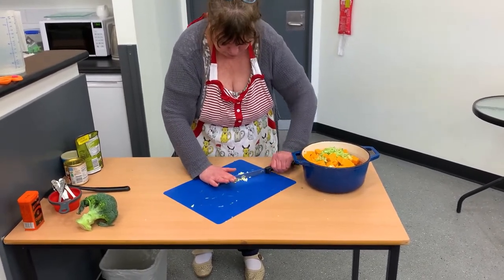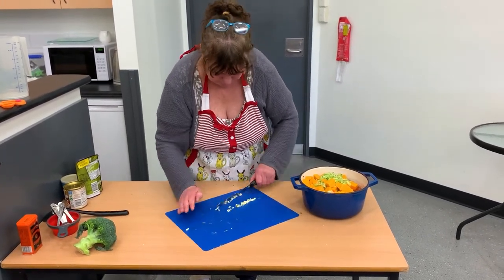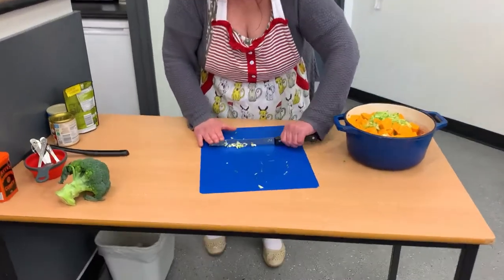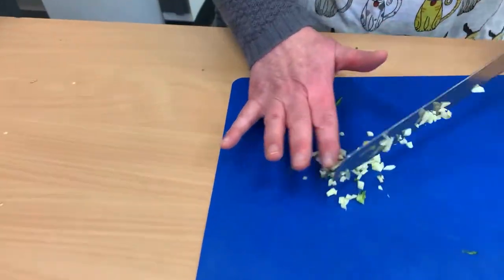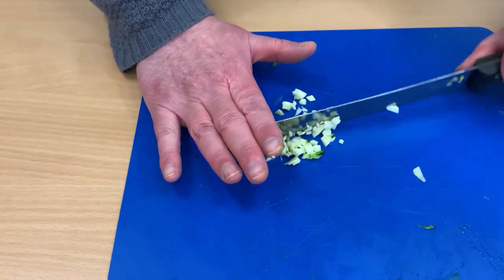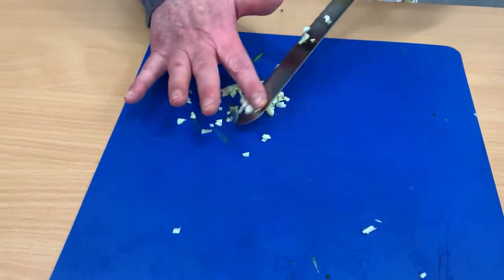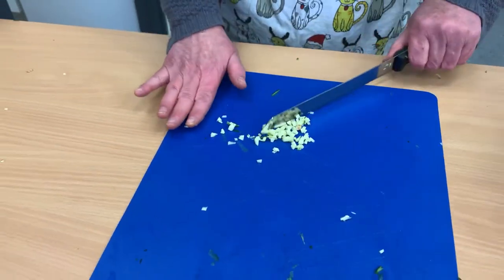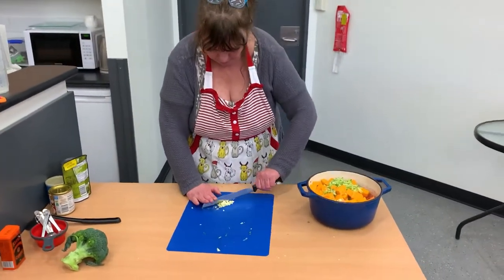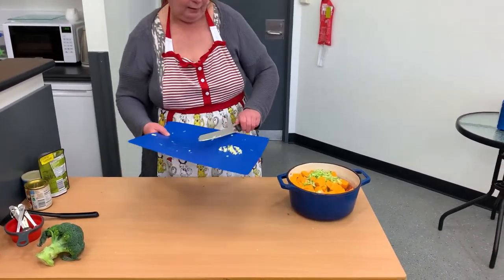As I get it into a pile, you can see how it's getting smaller as I chop it off the knife and put it back in the pile — chop, chop, chop. That's about the size you want, or you can have it finer if you like. I'm going to wash my hands after this because I smell of garlic. Get a handful of that and put it in the pot.